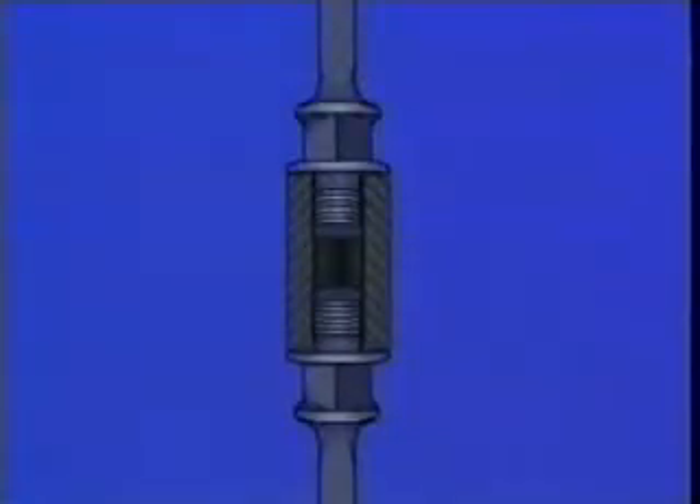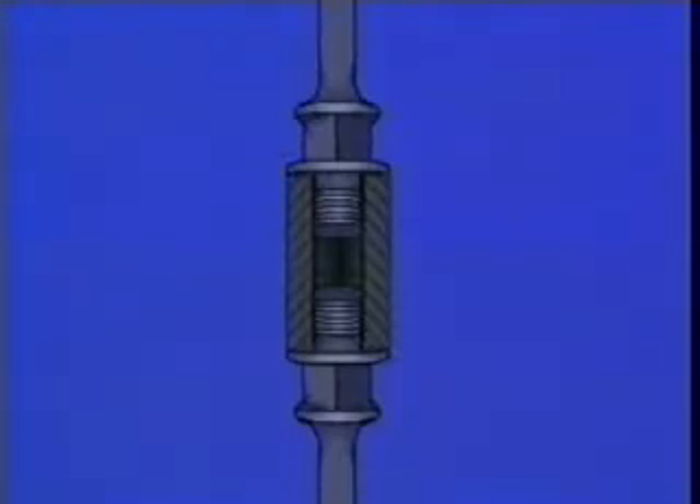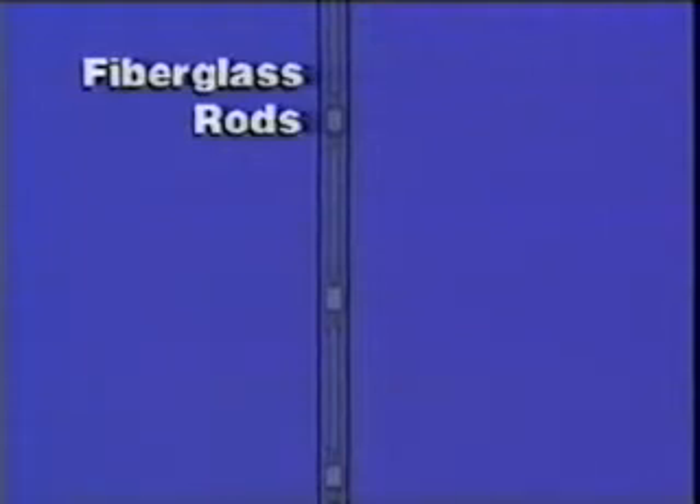Rod strings can be designed as full size or tapered strings. In a full size string, all the rods are the same diameter. Because each rod must support the weight of all rods below it, the greatest strain is on the rods near the top. The load on the upper rods can be reduced by using smaller diameter rods at the bottom — this design is called a tapered string. There are special considerations when using fiberglass rods: they must be placed at the top of the rod string. Fiberglass rods can withstand tension loading but not compression loading. If placed at the bottom of the string, the weight of the steel rods above them places the fiberglass rods in compression, causing them to splinter.